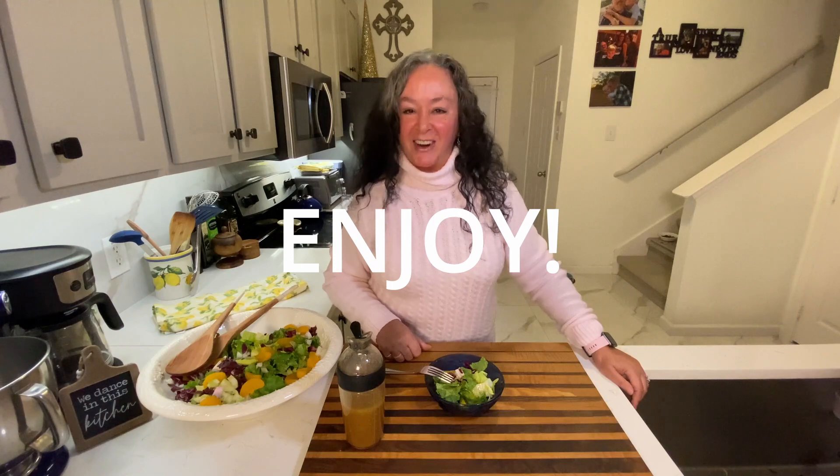If you like these kinds of recipes and you find them helpful, please subscribe — and don't forget to click that bell because you'll be notified for our next video. Enjoy!